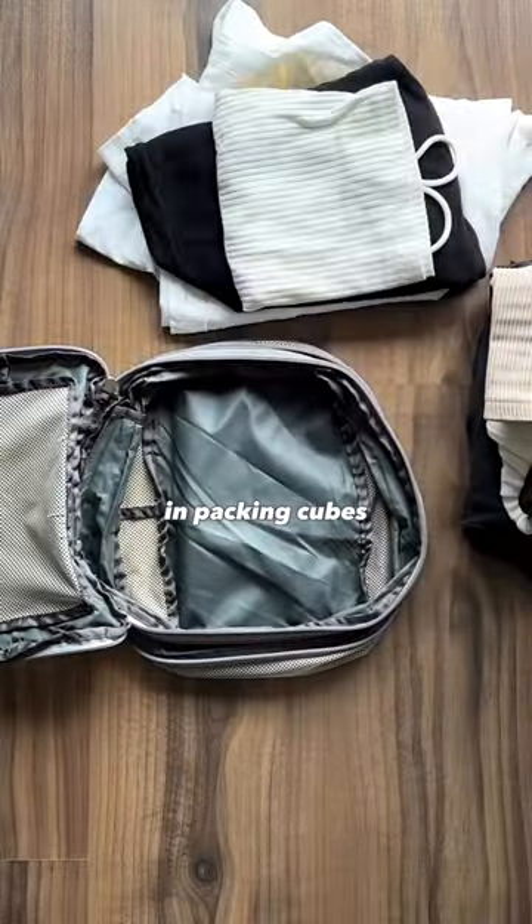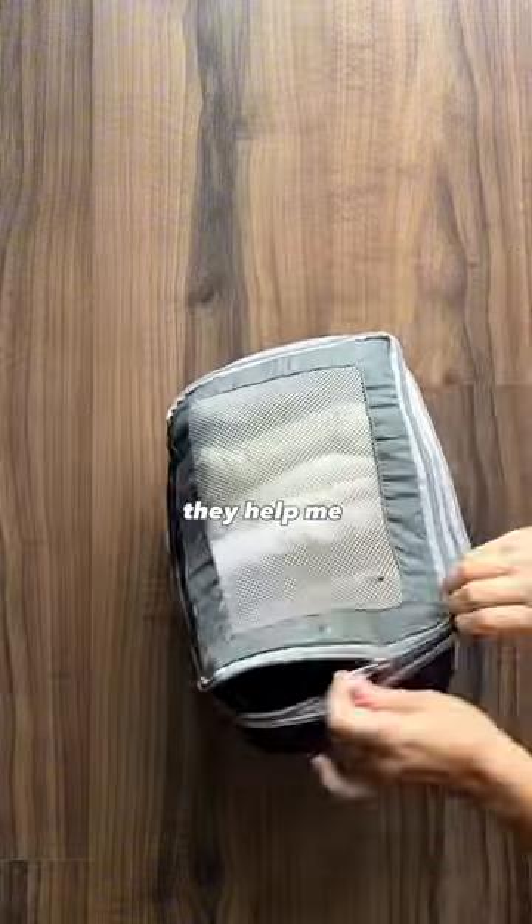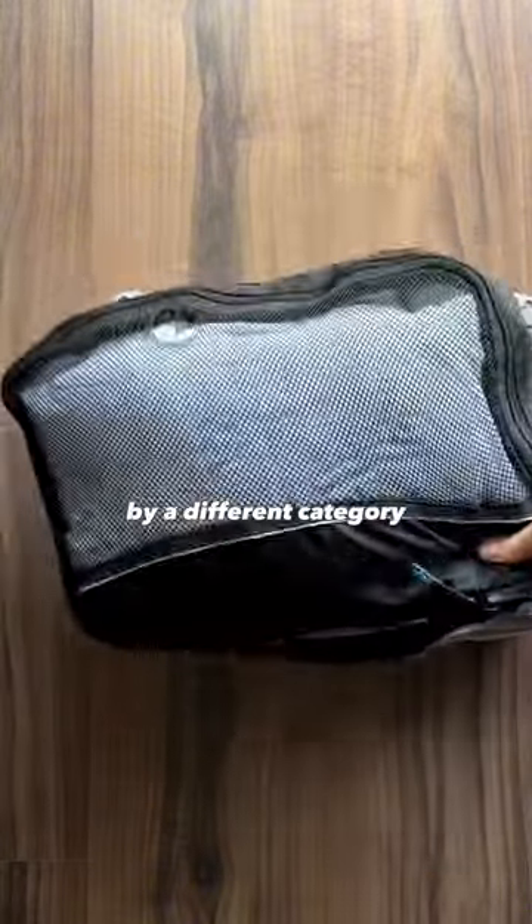I love rolling or folding my clothes and packing cubes since it helps eliminate empty space and makes the most of every inch. I also love them because they help me stay organized — every cube is packed by a different category.